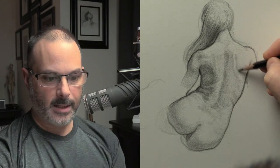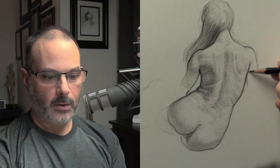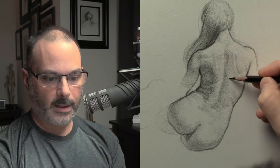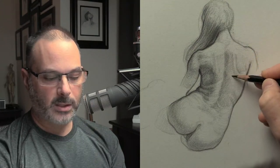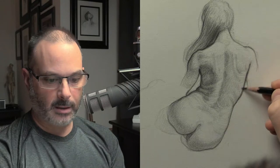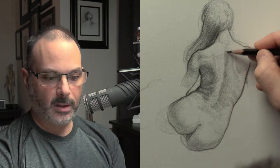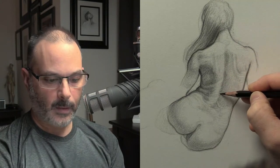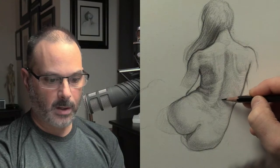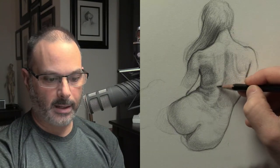For animation, you have to understand that everything is short and fast — it's all about movement. This drawing would not be good for animation; it's a very still, very quiet drawing. I'm doing something new on my website this week that I'm really excited about: I'm going to have a life drawing class via Zoom with a live model clothed — wearing athletic shorts and an athletic top — and I'm going to be teaching gesture drawing techniques.